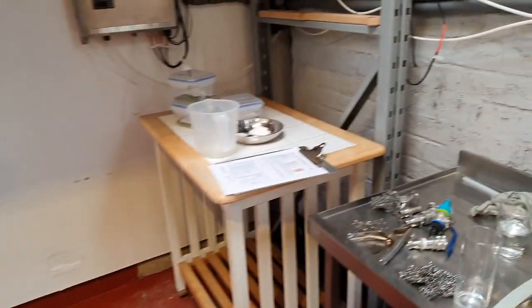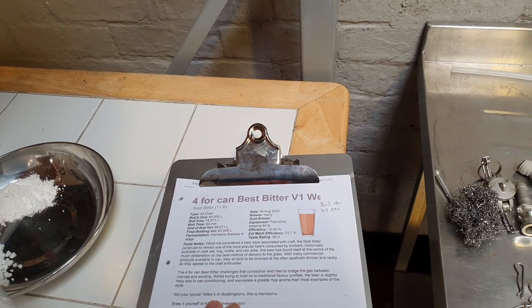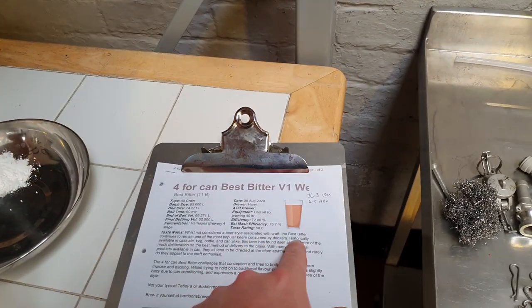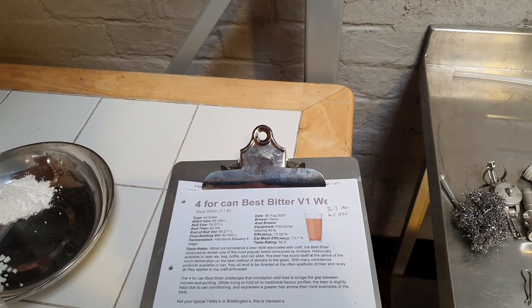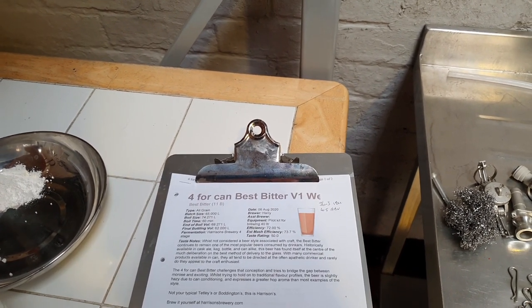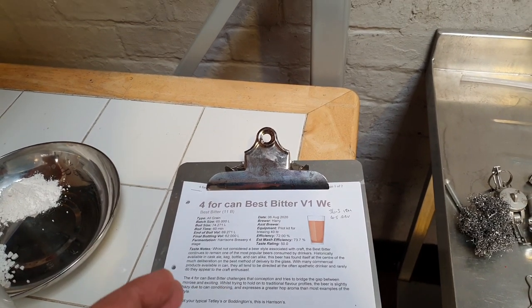So let's have a look at today's recipe. It basically consists of a best bitter. Whilst not considered a beer style associated with craft, the best bitter continues to remain one of the most popular beers consumed by drinkers, historically available in cask, keg, bottle and can alike. This beer has found itself at the centre of much deliberation on the best method of delivery to glass.